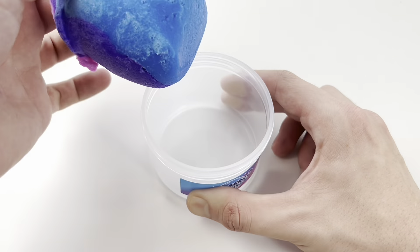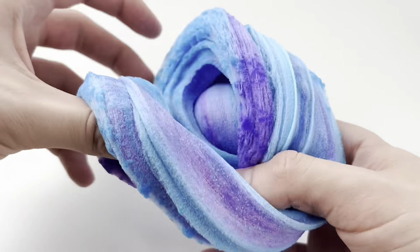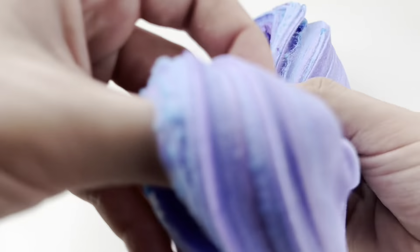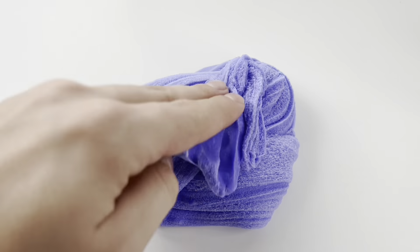You can see the add-ins here and the slime had three colors and they all stayed separate. This slime was described as an icy slime, but to me it felt like a cloud slime. You guys will see the drizzle here — I'm not complaining at all. I love cloud slimes, but I thought I would note that.